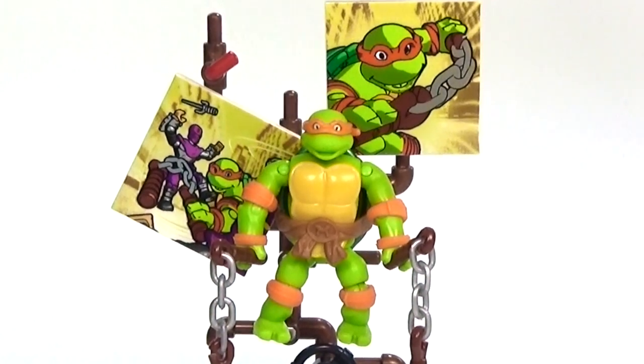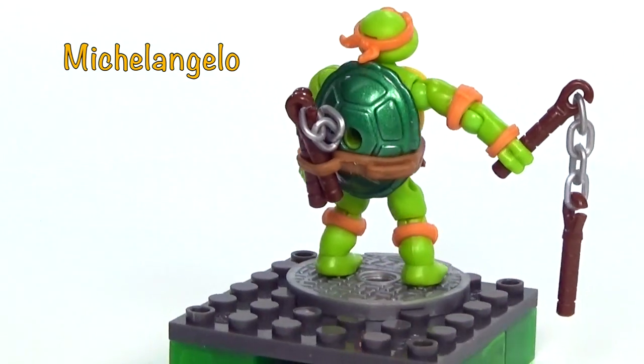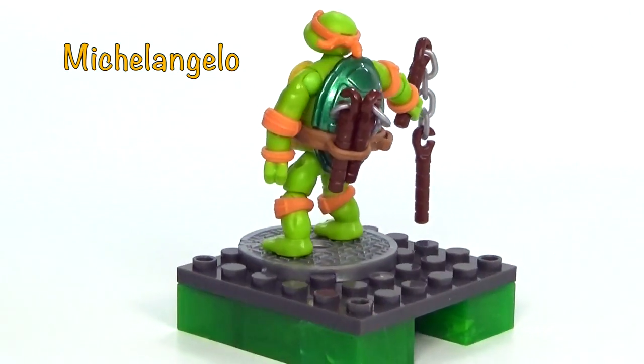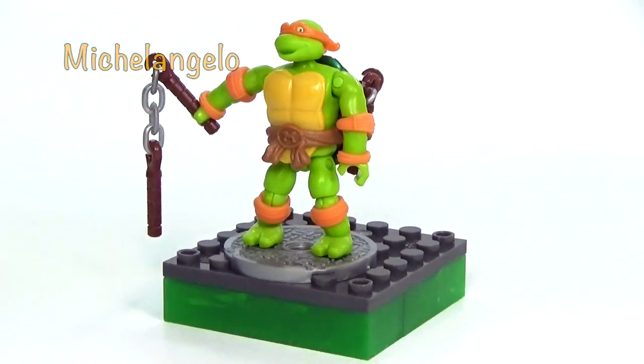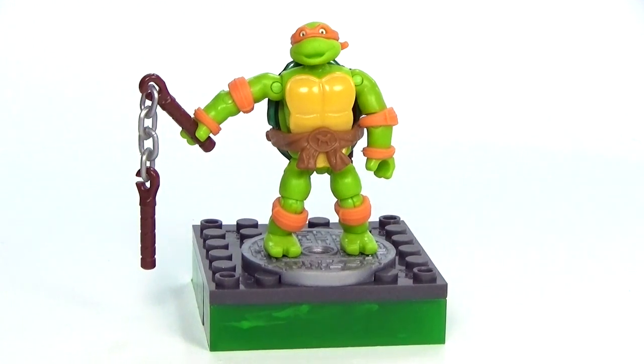But first let's go ahead and take a closer look at the figure. Here is our Mikey figure up close and personal, and I think this is a really cool figure. As you can see by the way the arms are right now, he has a lot of articulation — you have the regular arm joint at the base of the arm, he's also got an elbow joint, and you can twist the hands around, which is pretty cool. It's basically the same with the legs of course.